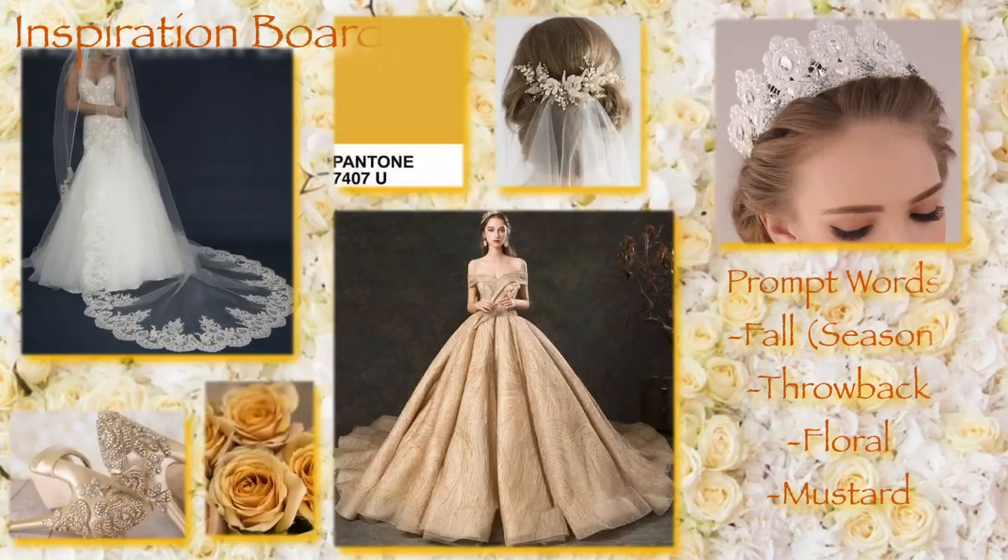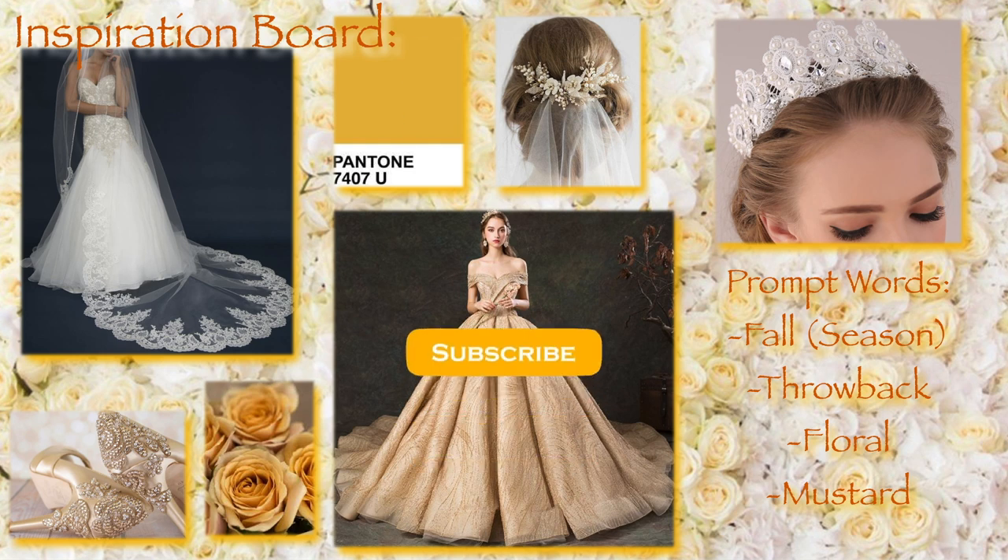Welcome back to Blank Space Dolls and another of my twisted fashion mashups, where I take a series of prompt words and create a custom based on them. For this creation the words I was given were fall, throwback, floral, and mustard — very random, right! But I decided a fall-inspired wedding theme was in order.